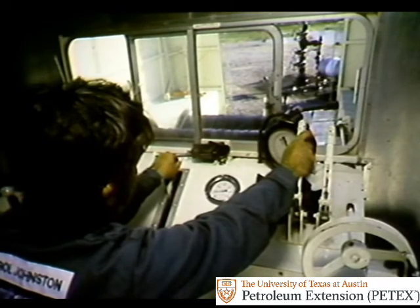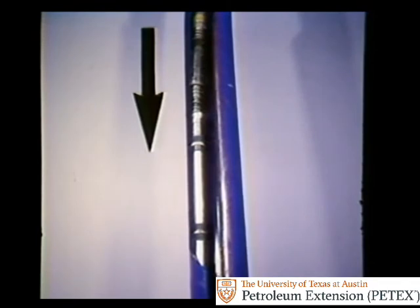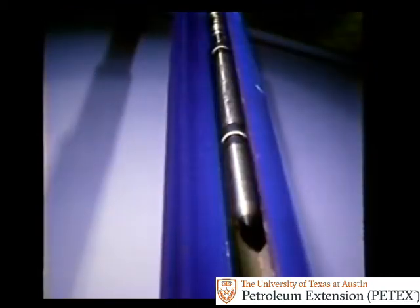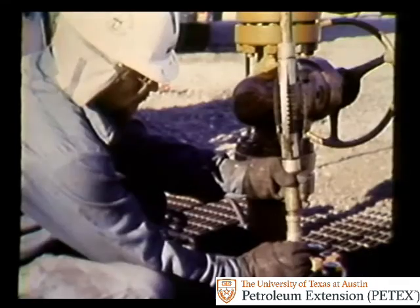Then the operator slacks off on the wire line. Slacking off causes the jars in the wire line assembly to jar downward. The downward blow frees the valve latching assembly and causes the pulling tool to firmly latch onto the gas lift valve. The operator then pulls the entire assembly and valve out of the well, and at the surface, the crew puts a new valve on the wire line assembly.